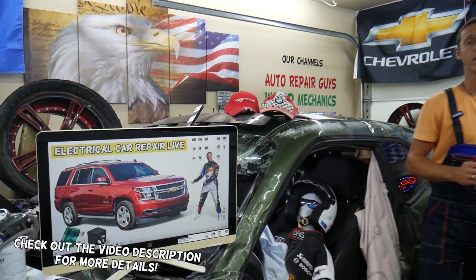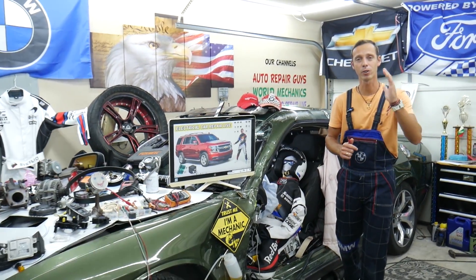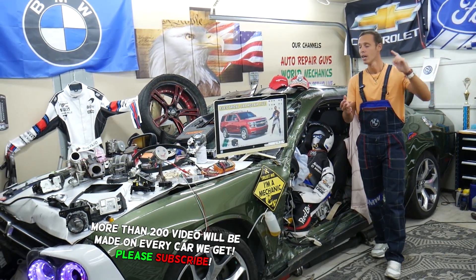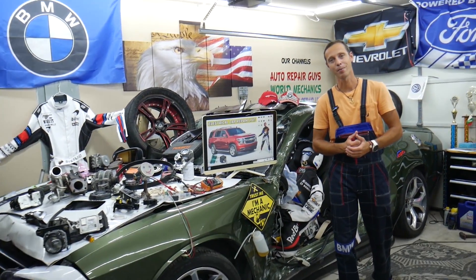Guys, please make sure you stay until the end. One common mistake that people often make can cost you thousands of dollars in repairs, parts, and diagnostics that you may actually not even need. Stay with us, we'll explain what we're talking about.